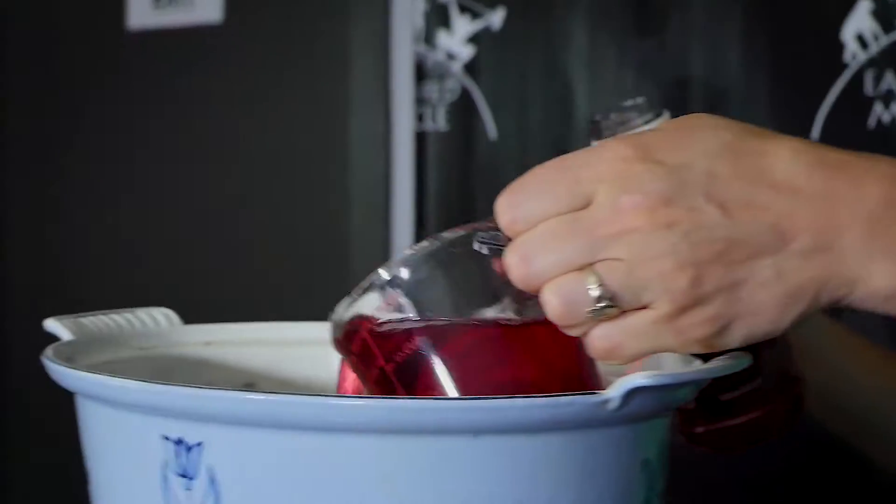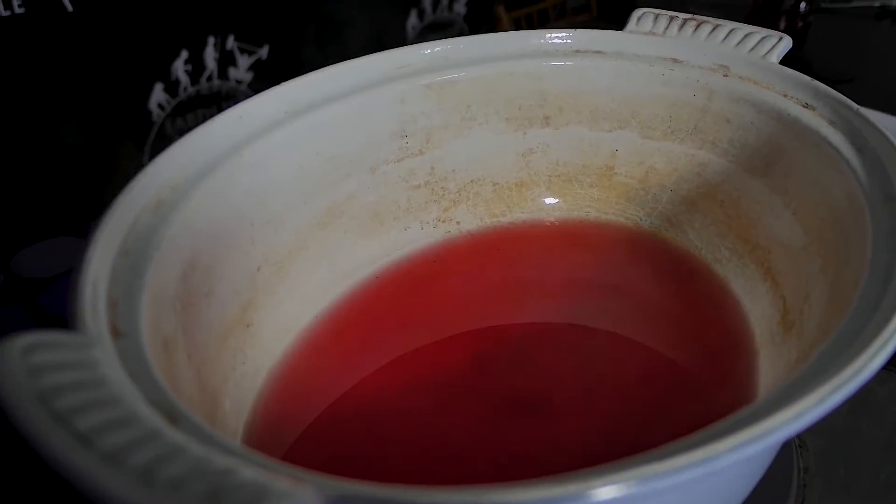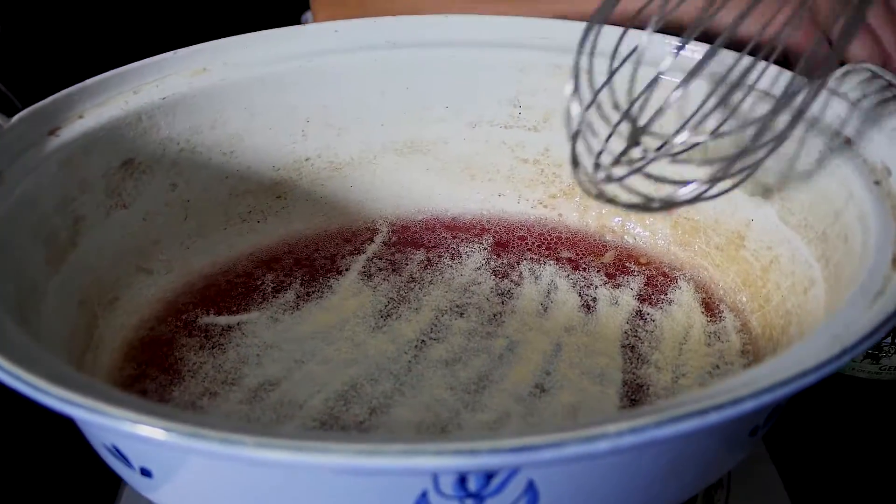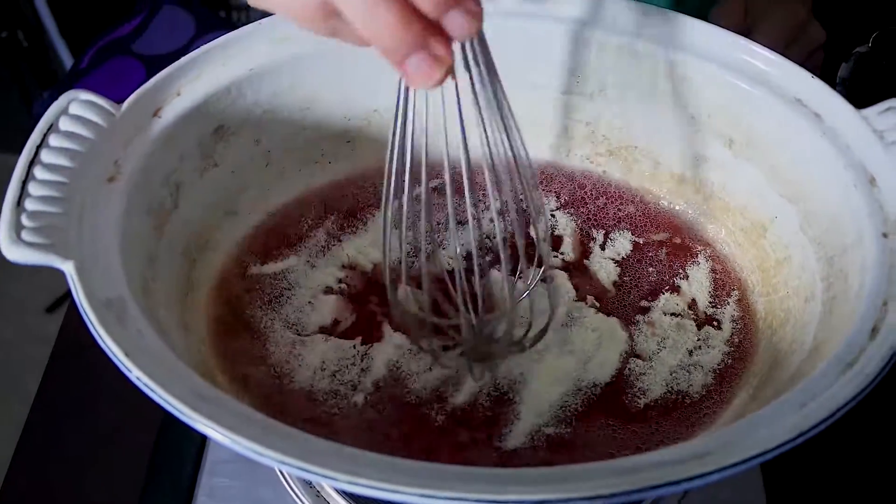One cup of juice into the saucepan and bring the juice to a boil. Now we're gonna turn off the heat and we're gonna add six tablespoons of gelatin to this one cup of juice, and then we're gonna take our whisk and dissolve the gelatin one tablespoon at a time.